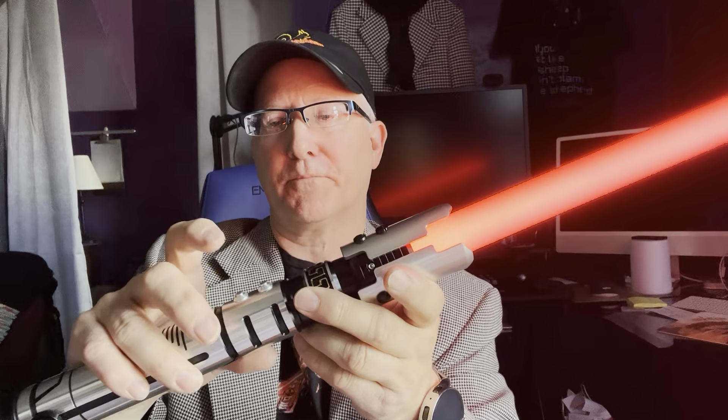Number eight: it also has lock up. What's lock up? Remember when Darth Vader and Obi-Wan Kenobi were fighting in the first movie, and their lightsabers would touch each other for a while and there'd be a flash and a feedback loop? You can do that right here — just press and hold, then let go, and now it's like your lightsabers are locked up. Press again and it stops. Lock up effect.